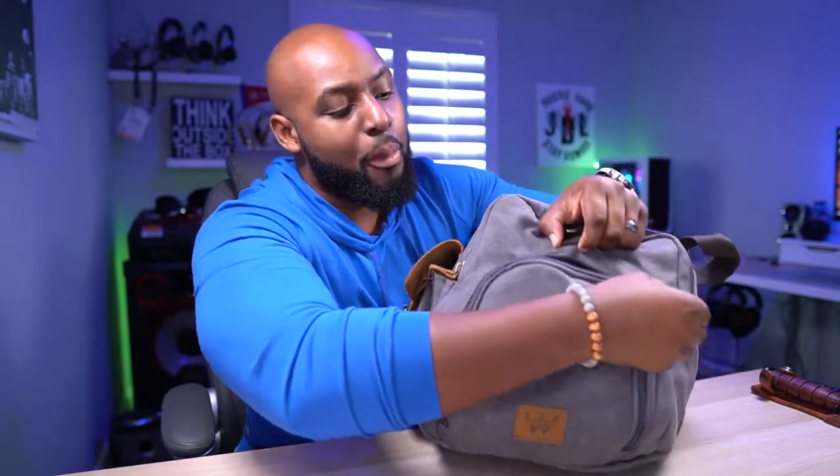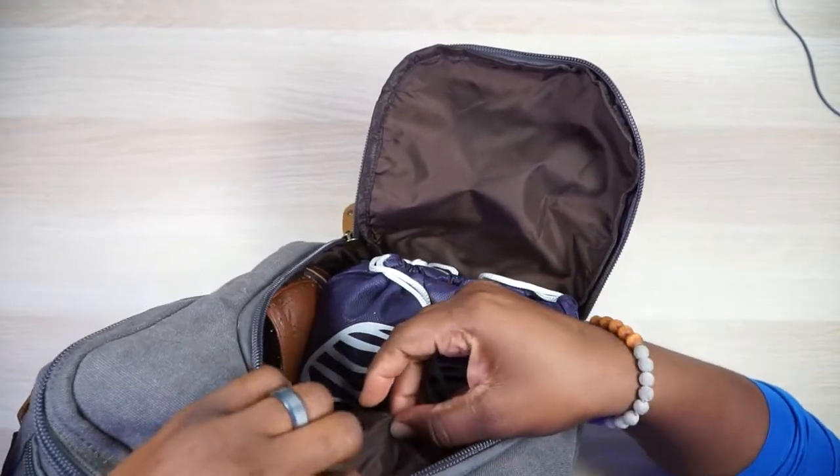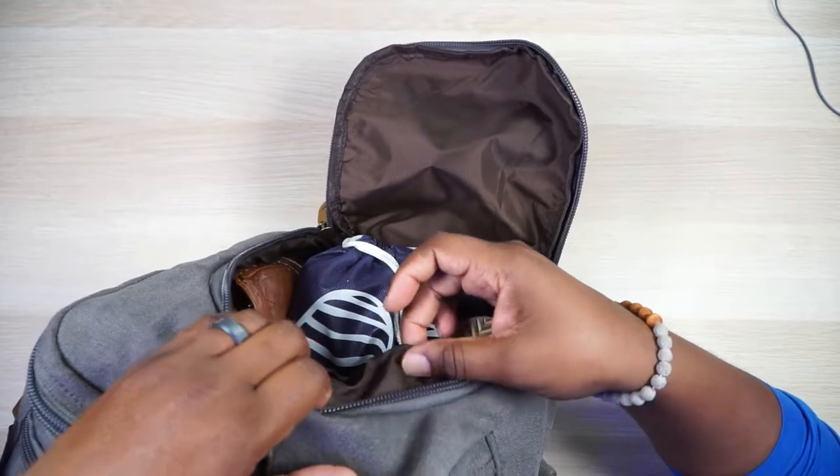I typically travel with the least amount of shoes possible. And please — don't be that person who travels without shoe bags. You don't want the soles of your shoes in the bag with your clothes. WowBox actually includes a dedicated shoe compartment and a shoe bag. They say it's a waterproof compartment — the material does seem at least heavily water-resistant, though I wouldn't push the full waterproof claim.